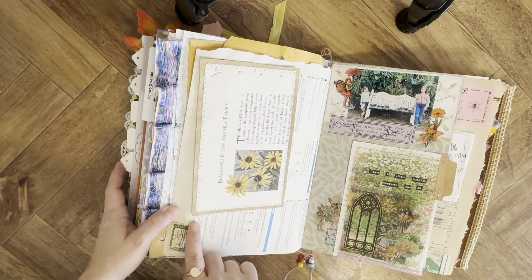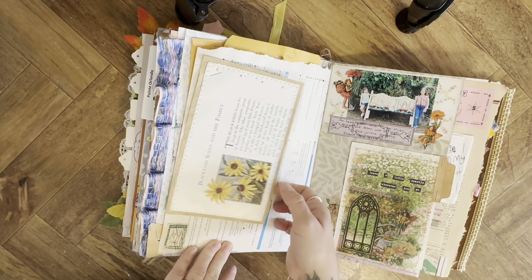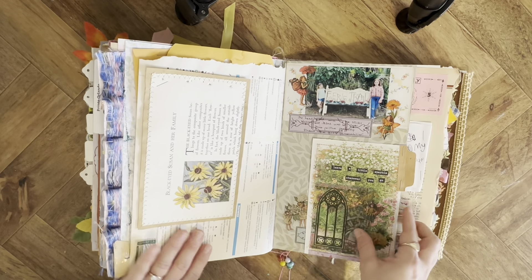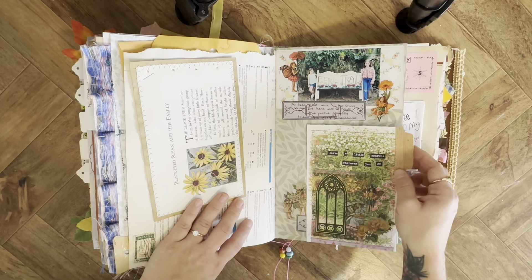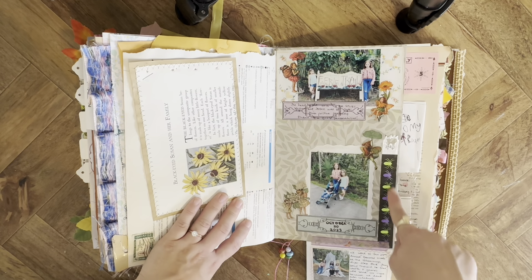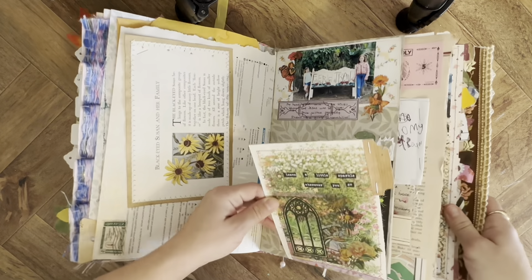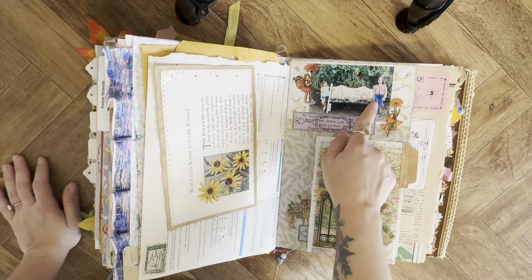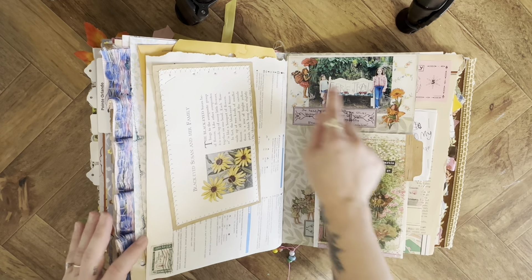I have this vintage stamp that says 'Give me liberty or give me death,' so I did some journaling about what that meant to me on this postcard that I made. Here we went on a fall trail in October — that's the wristband from the place and then pictures and journaling. They had a fairy trail that was really cute, made with sticks and moss on a headboard. It looked pretty cool so I stuck little fairies around.